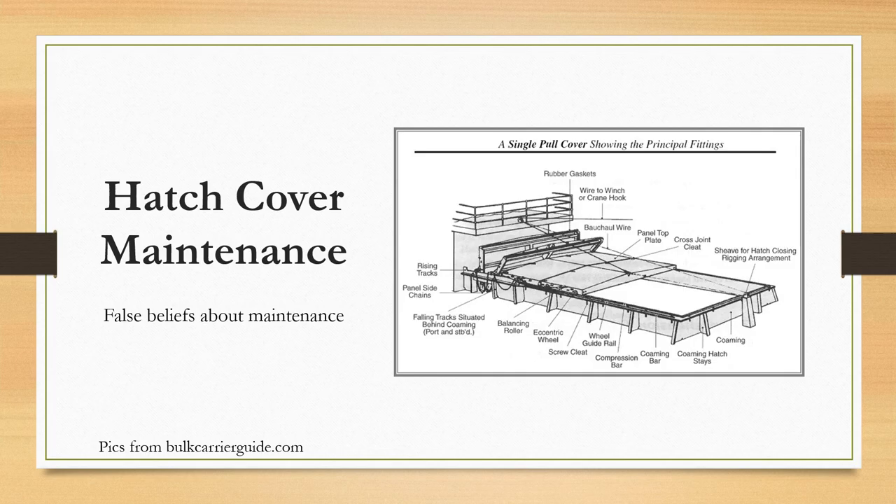Before getting into the false beliefs, I'll also be talking about some of the basic advice given for hatch cover maintenance and some of the things we should definitely not be doing. Make a note of the diagram on the screen to get an idea of the different parts involved in the hatch covers, so that if you've never been on a ship or never seen a hatch cover, you can get some idea of what we are talking about here.